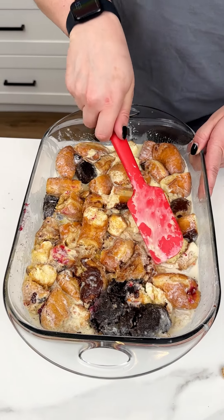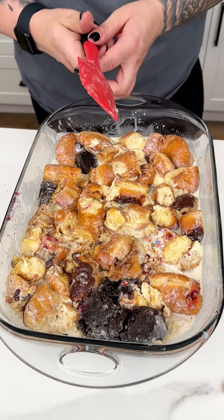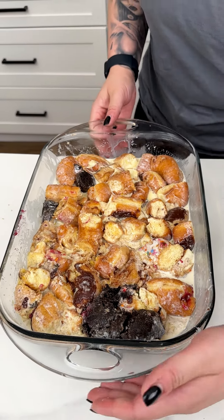I'm just making sure that all of those are evenly patted down in my greased 13x9. We're going to let this sit for about 10 minutes and then pop it into our oven for about 20 minutes at 350.